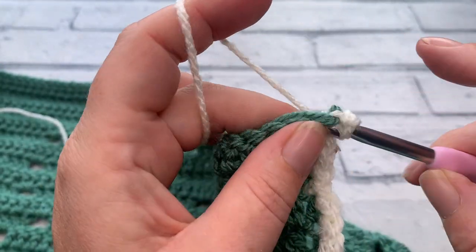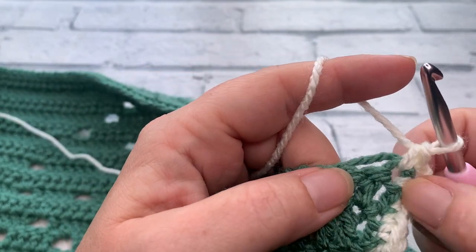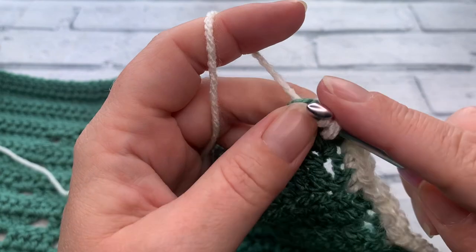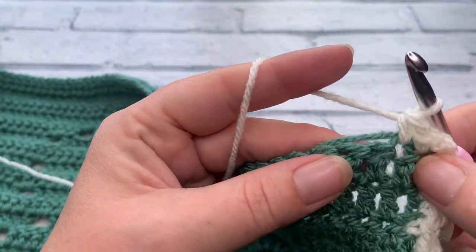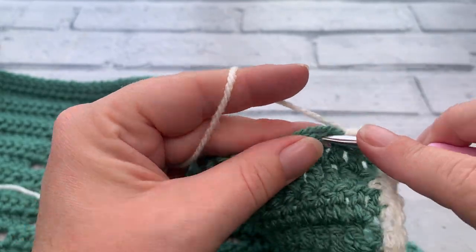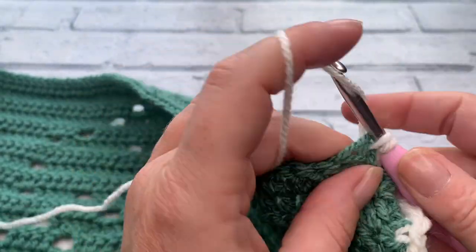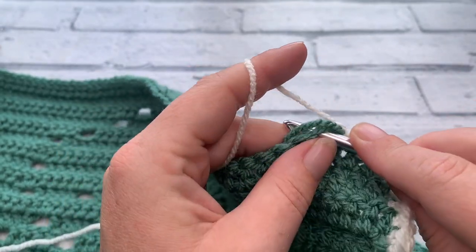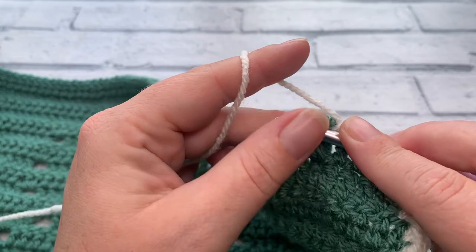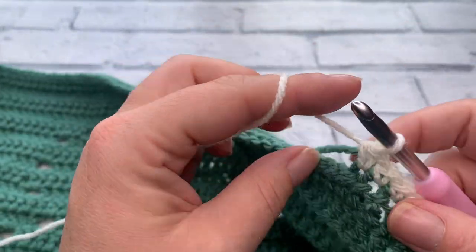We're going to work one single crochet into the same space where we've just worked that chain two and that previous single crochet, and then we're working one single crochet into the top of each stitch across to the next corner. Once again we should have a stitch count of 64 — from that chain two space we should have 64 stitches over to the next corner. Keep working across and I'll meet you there.